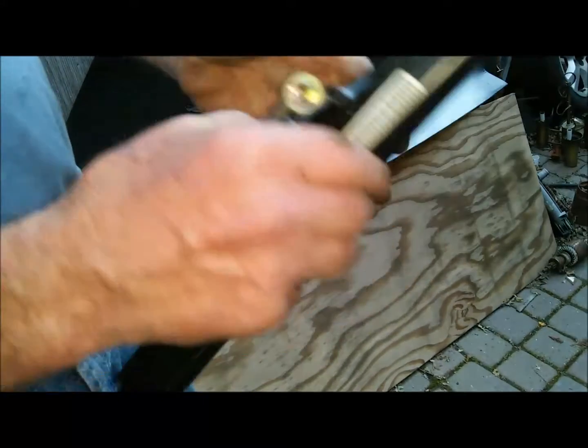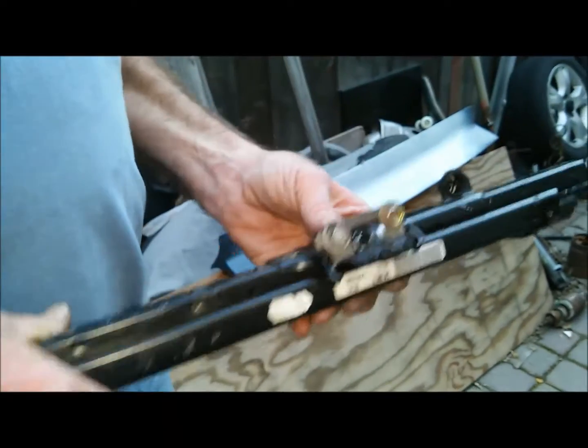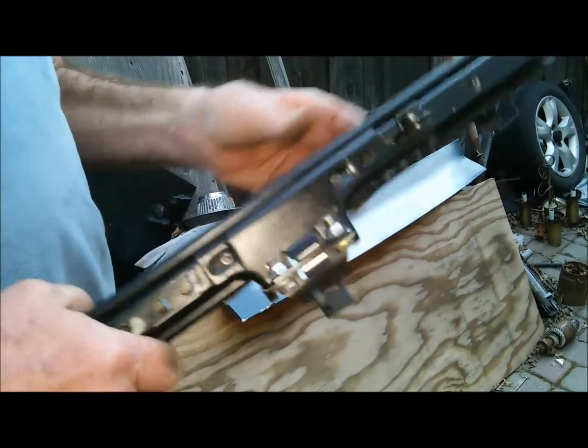I removed the seat back mechanism, which caused it to screw up. So that's your fix for a Mini Cooper seat rail.